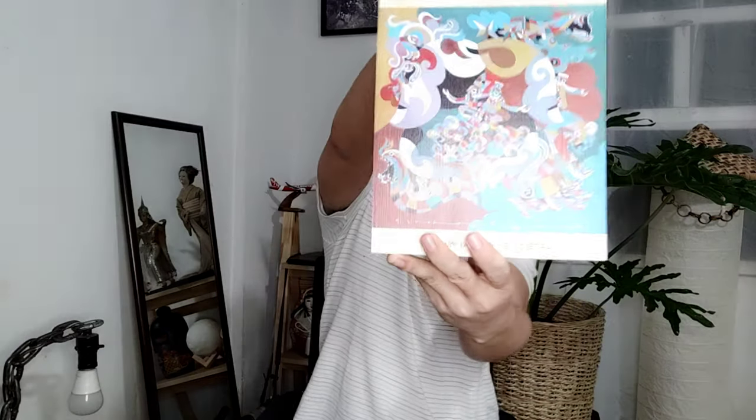For today's video, I'm going to unbox a Katinko art box. This is the Katinko art box and it features the artworks of our local artists. For this one, it was created by Kablay Emelan. Thank you, Katinko Philippines, for supporting our local artists.